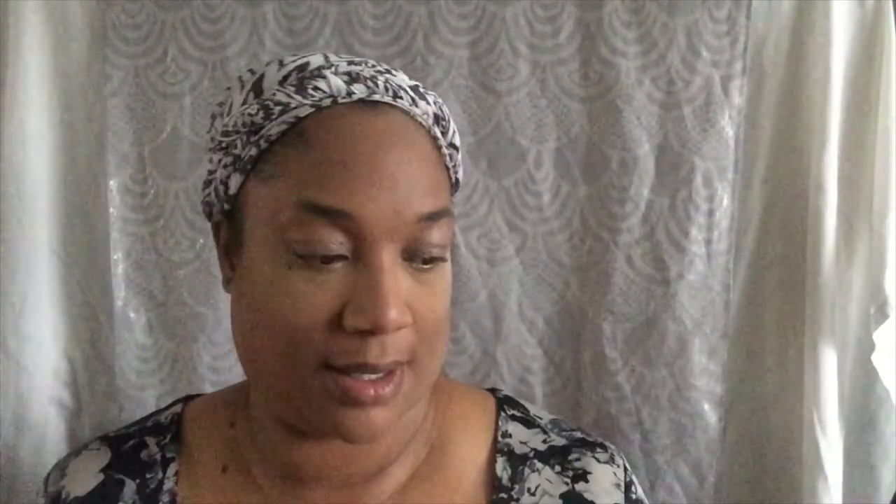For my eyes I'm going to use a combination of Two Faced palettes — I'm going to be using the Chocolate palette, the Cat's Eyes palette, and the Totally Cute palette. Because I am so new to this makeup-on-camera type malarkey, this video is so long. I've tried to edit and crop it and it's still so long, so I'm going to cut it here and pull it into about three different parts. See you in the next part!